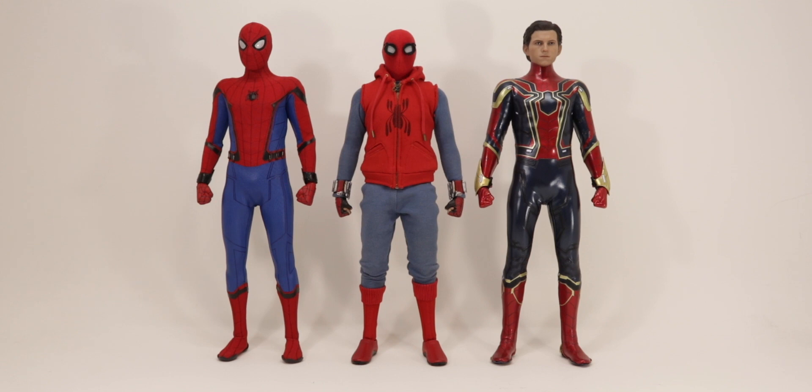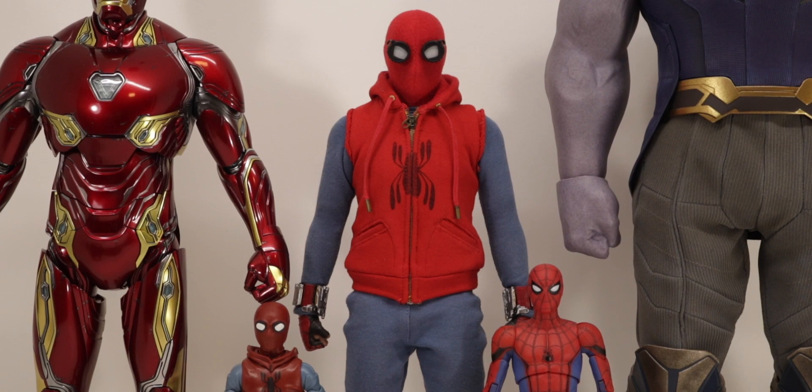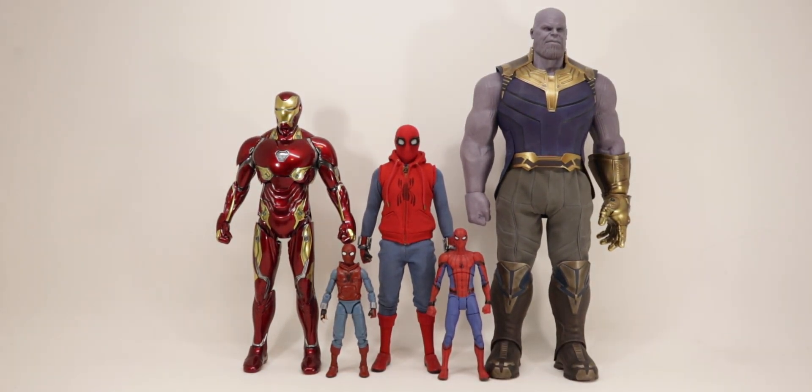Stark Tech Suit on the left, Iron Spider on the right — more comparisons. Iron Man on the left, Thanos on the right, two figures on the bottom: Marvel Select, Marvel Legends. You get the idea.